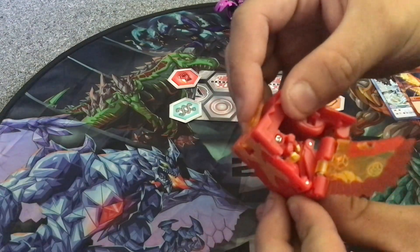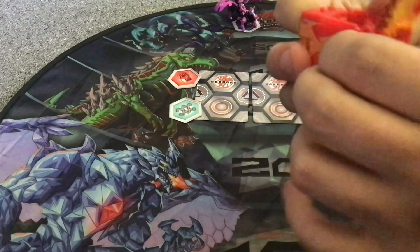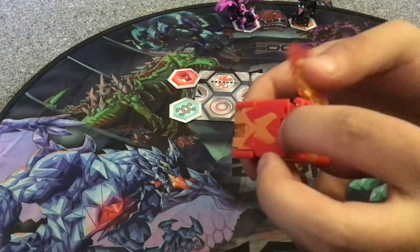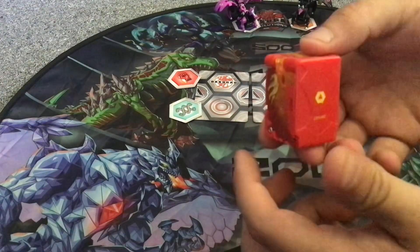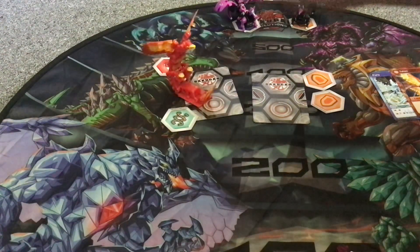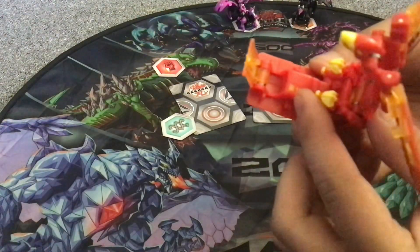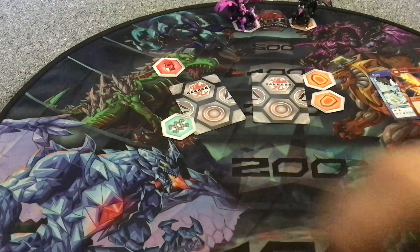Here is the Geogon Rising Talon — dark red, not that vibrant green, instead of the yellow and orange. And here is the Evolutions Talon. Which one would I prefer to use? The Geogon Rising dark red or the Evolutions light red? Yeah, I think I'm going with the Evolutions one if I'm using a Talon in a deck.